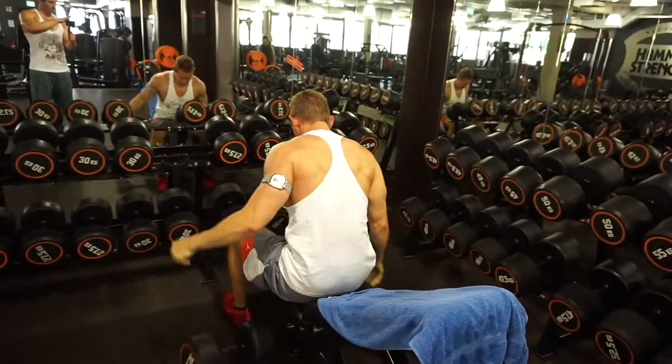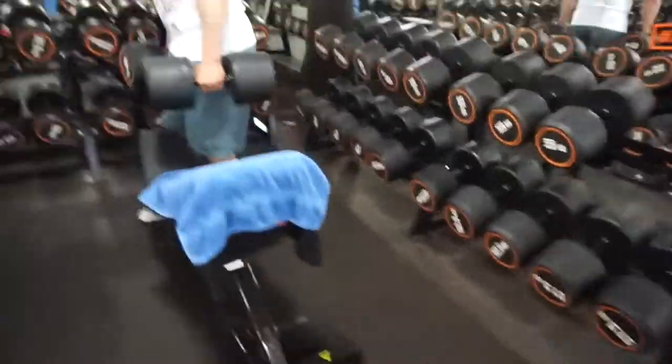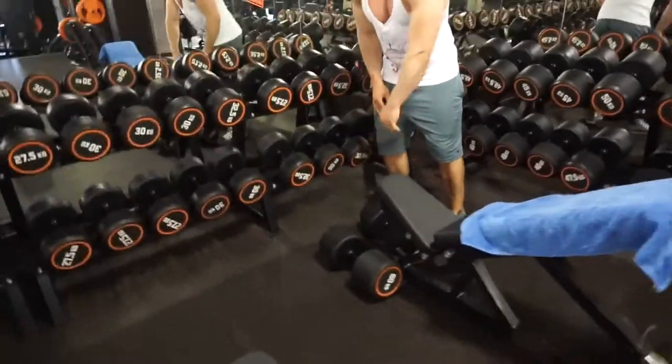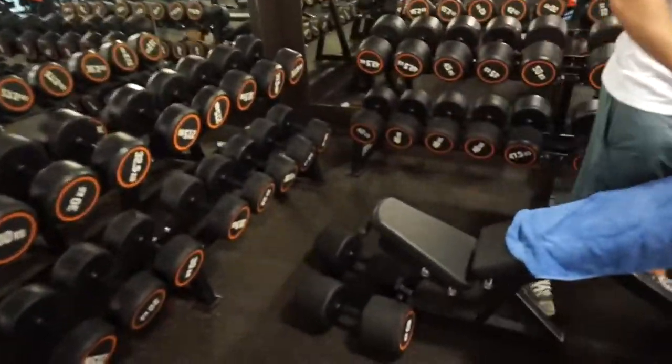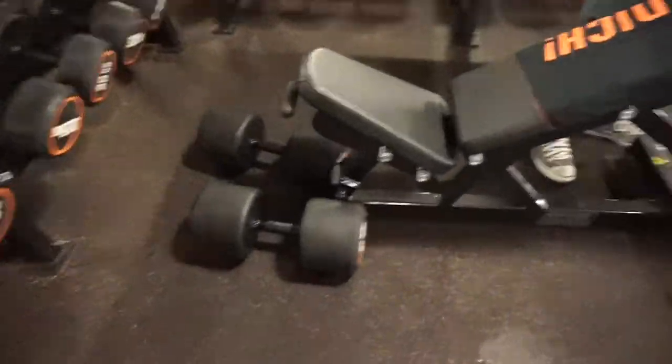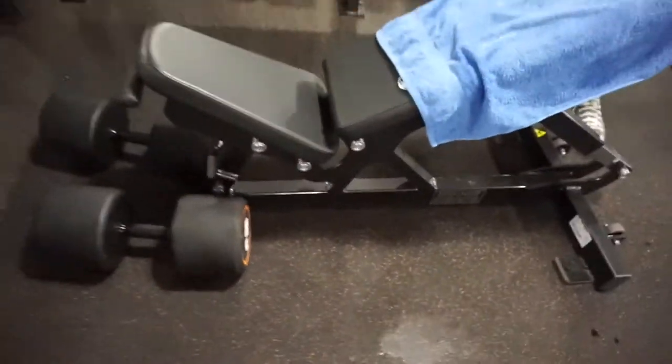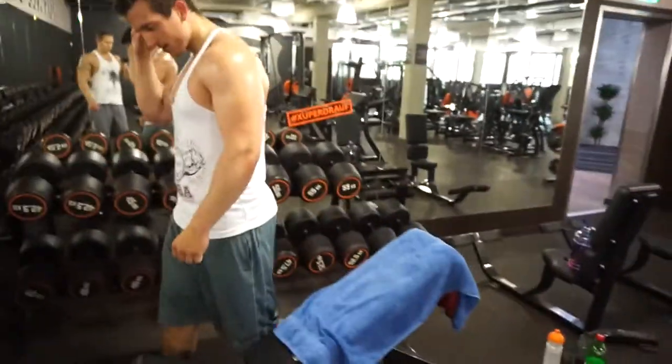Ich habe das nicht mitgezählt. Und jetzt seht ihr, was Luca, der wirklich Anfang 20 ist, sich verhandelt: nämlich die 60er – das, was das Studio zu bieten hat. Dazu kurz: wir haben an dem Tag darüber geredet. Luca sagt, er ist jetzt zu dick geworden. Eine Masse, eine Aufbauphase.